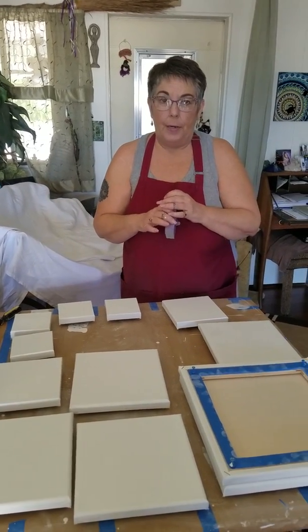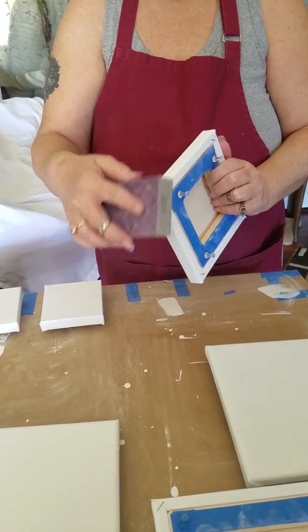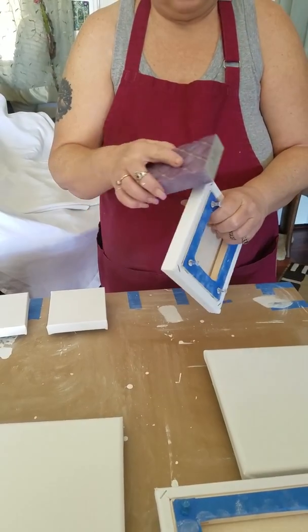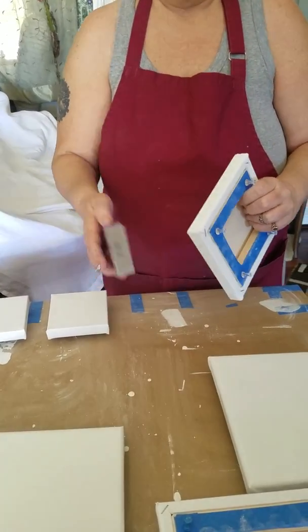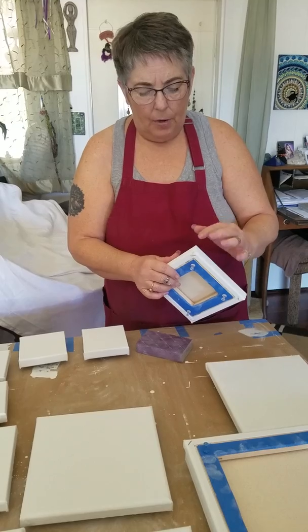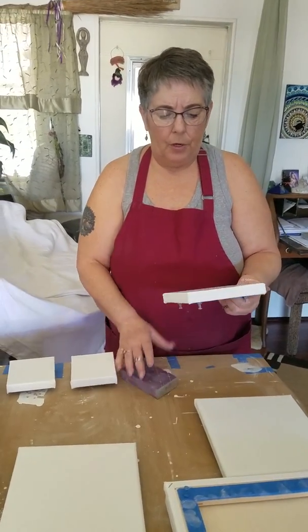The first step in sanding down your canvas is to do your sides — just work side to side, getting the top edge and your corners really nice. You want to be firm but not aggressive. If you find that you've got little frays — these particular canvases came from Dick Blick and they don't fold in the corners nicely, so they do tend to fray — you can fix that with gesso. You can get your sides really well.